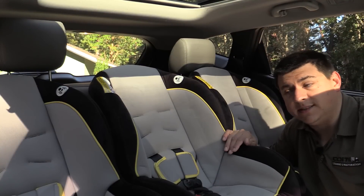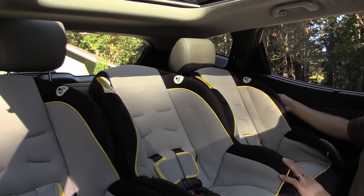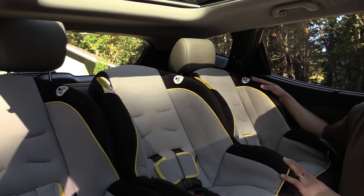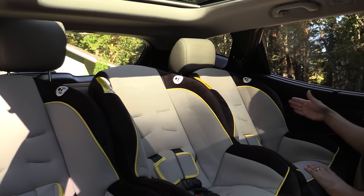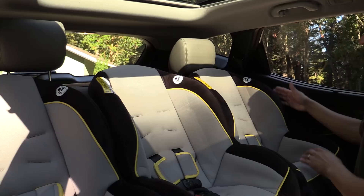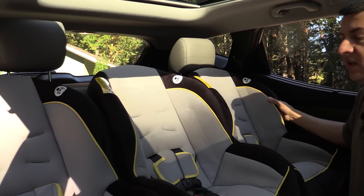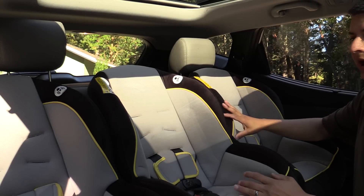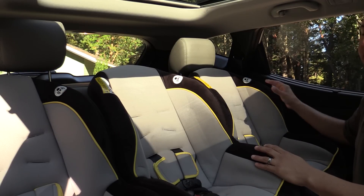That brings me to the three-across child seat test. The Santa Fe scores very well here thanks to its increased width versus smaller entries in this segment. I have a decent amount of room between the child seat and the door — almost an entire fist — which is more room than you'll find in your average compact crossover. Most importantly, looking toward the armrest, I have about three inches of room between the child seat and the armrest. That's important because in the event of a crash you want the child seat a safe distance from the door, and it also gives adequate room for the side curtain airbags to deploy safely outside the child seat, not inside it. The Nissan Rogue and the Cherokee also scored very well, but the Santa Fe has a little bit of extra room, which will benefit larger or wider child seats. The three-across test was a tight squeeze in the Toyota RAV4 by comparison.